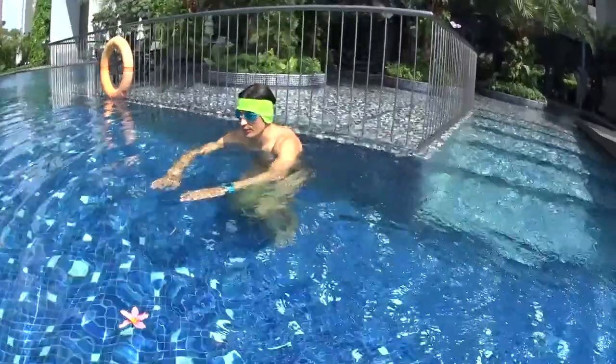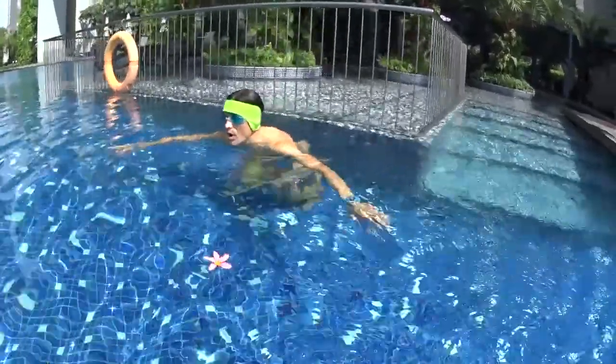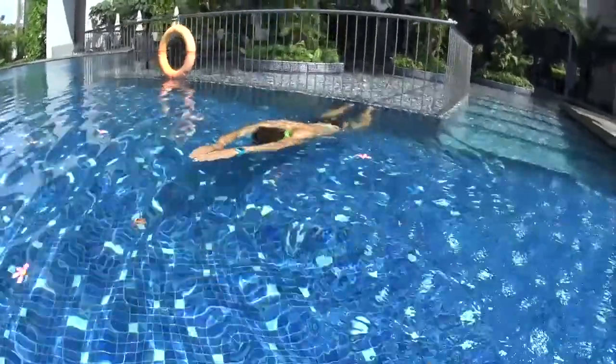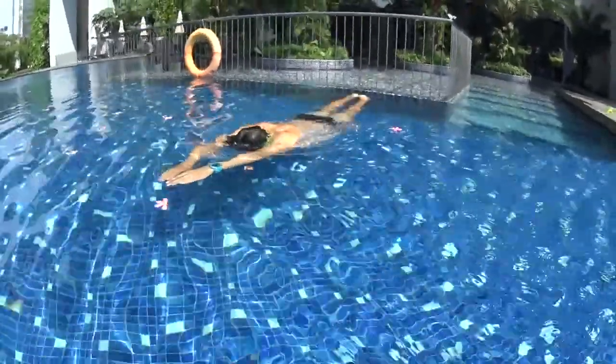After pushing on the wall, when you start to glide, remember to keep your head under your arms straightened forward, chin on your chest, blowing your bubbles during all the time of the glide.